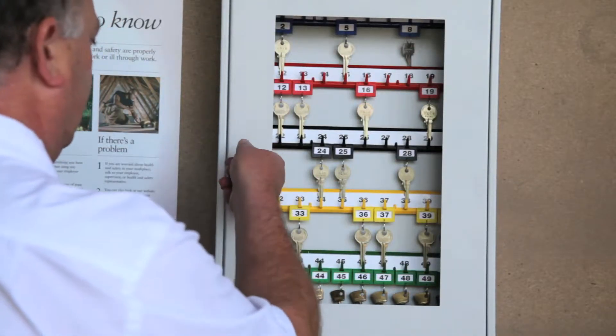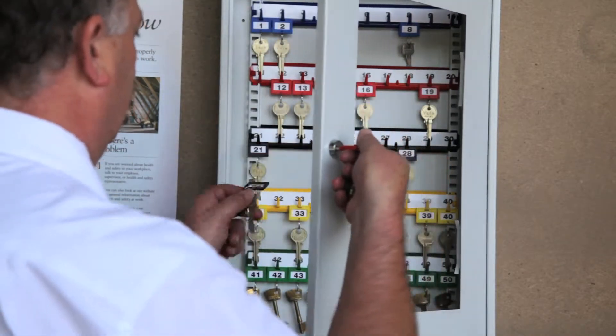Our general purpose key cabinet allows a visual check of which keys are in use.